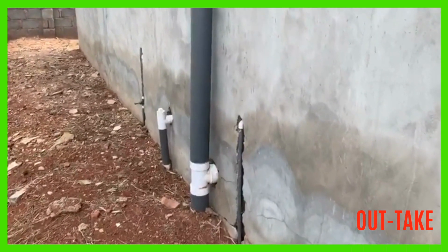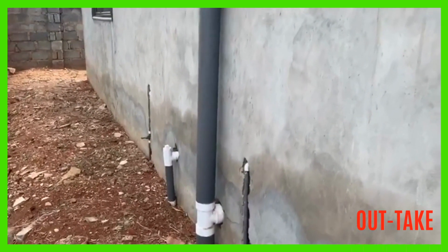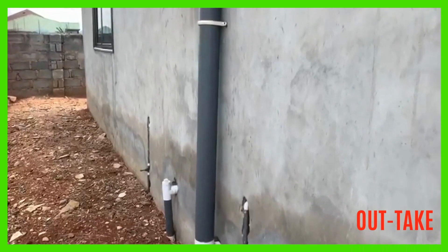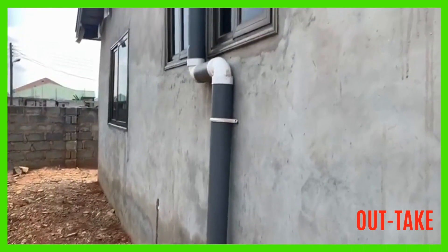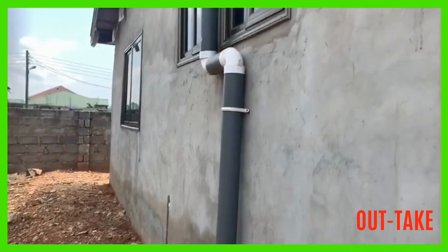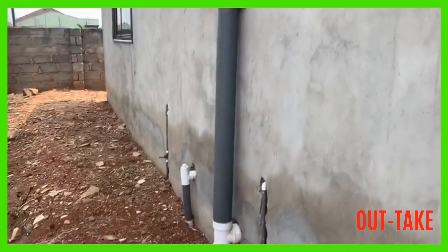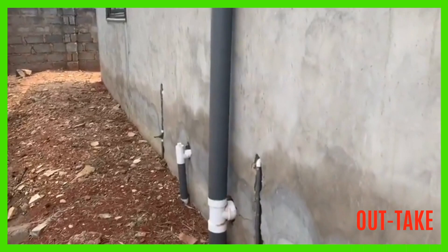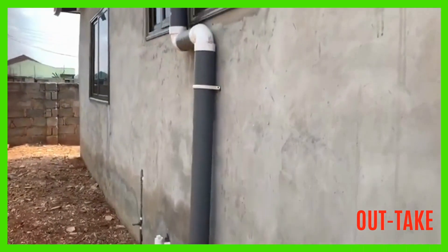Under normal circumstances, the vent pipe should not be on the outside of the wall — it should be inside the wall, showing up outside with a cap at the top of the building. But because most plumbers do not do the right thing, you see them like this, and it's not good for the eye. It doesn't look nice on the building and doesn't make it look professionally done.